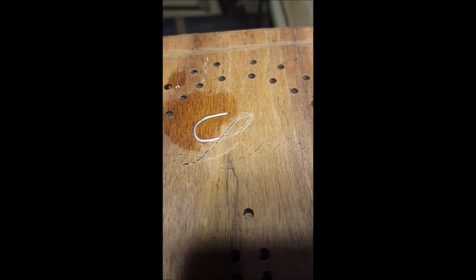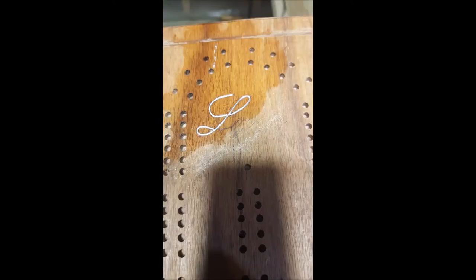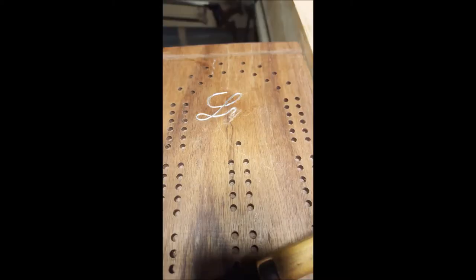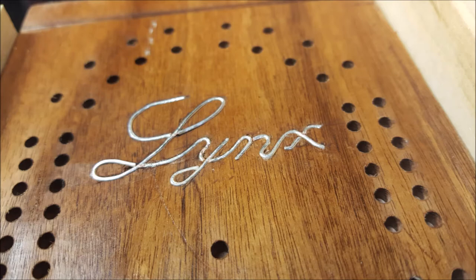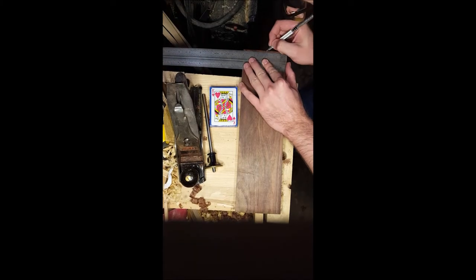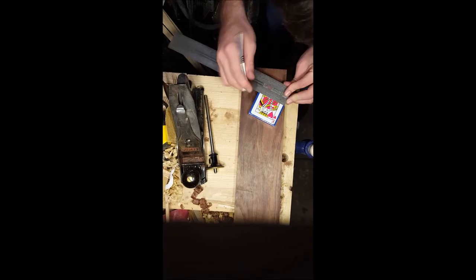Then I took a little bit of water — that swells the wood fibers around the engraving and locks it into place. That's the first part of the L, and then you'll see the rest of the L coming into place, then the Y, then the N starting to take shape, then the full 'Links,' and here it is with some water on it. It's a little sloppy but for my first time I figured it wasn't so bad.